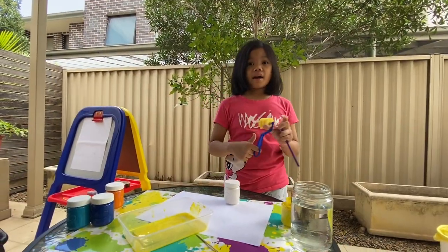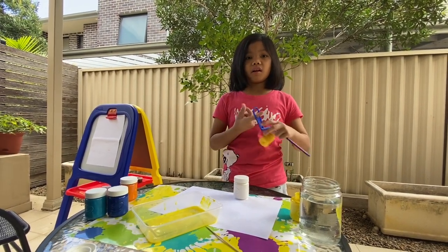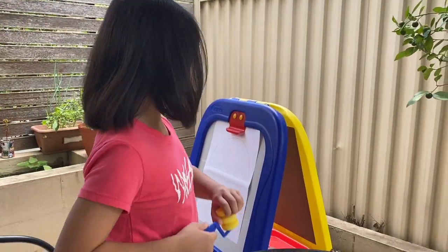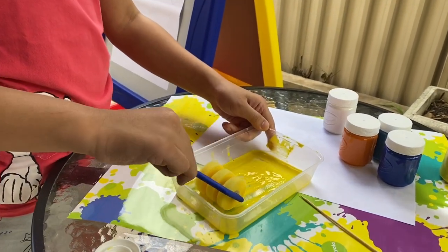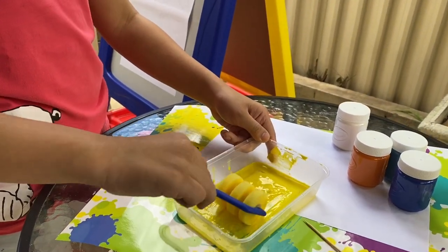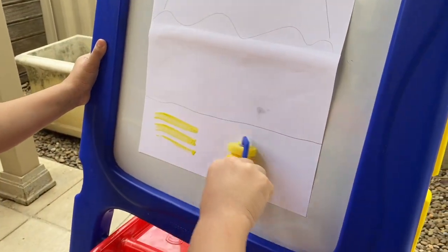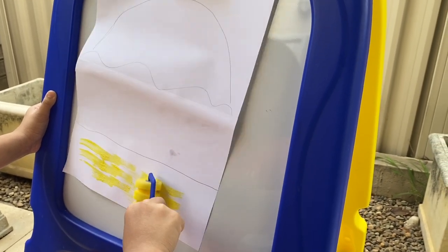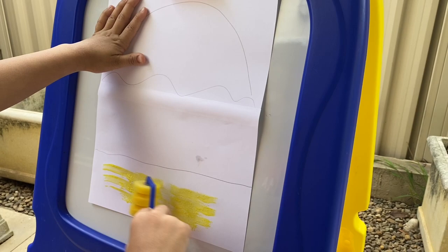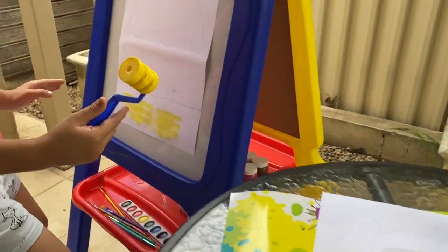Hey guys, I'm gonna be making a beach with a sunset, so I hope you follow along with my painting. I'm going to paint the sand first, so I will rub my roller into the paint with the water and then paint it like that and keep rolling until I fill up the sand. Don't forget to hold your paper — I'll go again and again until I get the sand filled up.